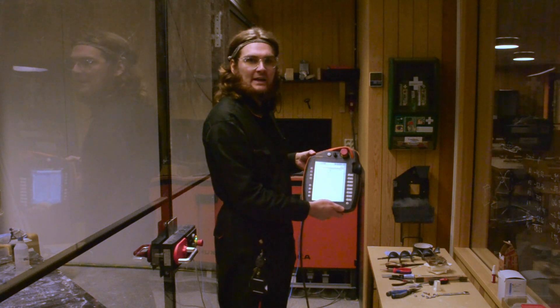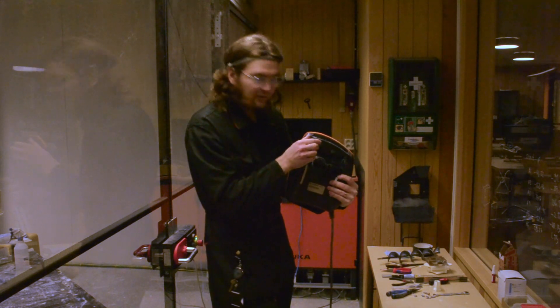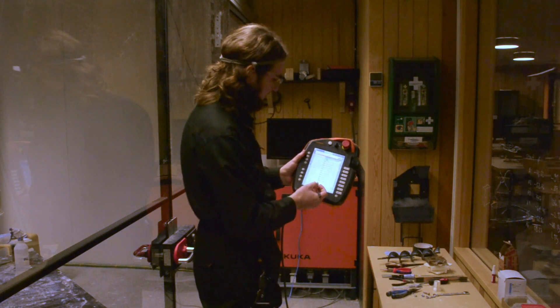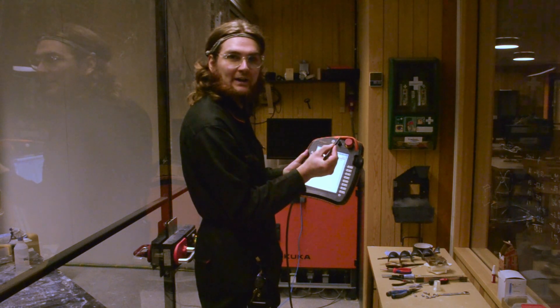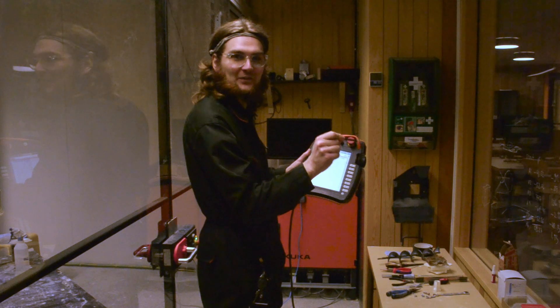When you see the main interface having appeared, you are ready to start interacting. On the back of the controller, there is a small pen that you can use for the touch interface. You begin by pressing the robot arm icon here in the top left, and this might be a little finicky. You might have to calibrate your own sensor as to where it actually registers the touch.